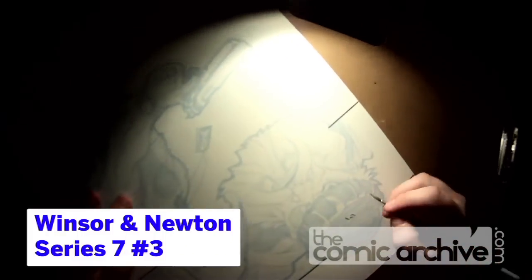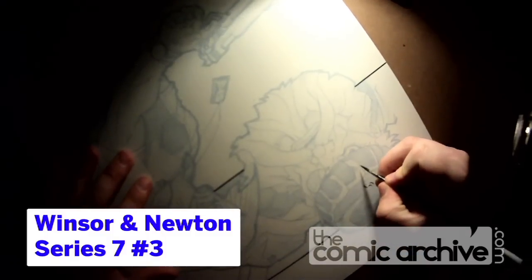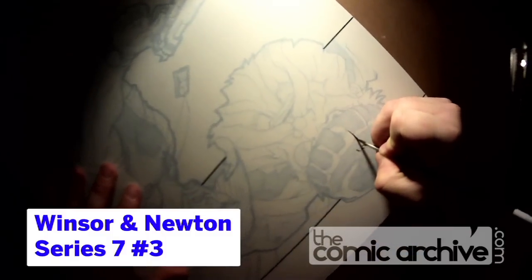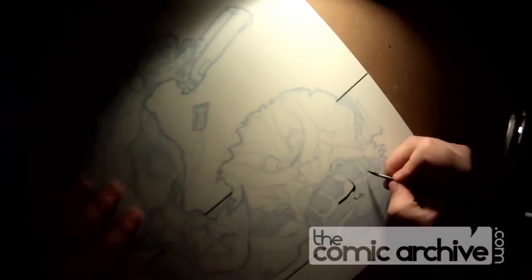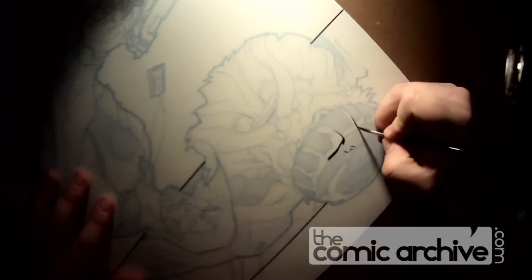The first thing I always do with a page is to rule any straight edges — panel borders, things like that. I do most of my inking with a brush. The first thing I always start on is something that I don't care quite as much about, so I can get my brush working, my hand working. It's the equivalent of stretching.